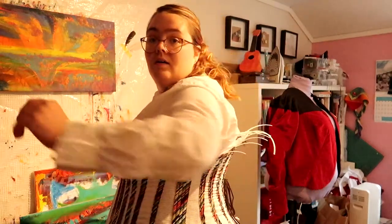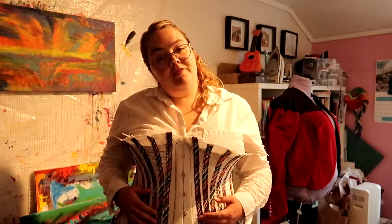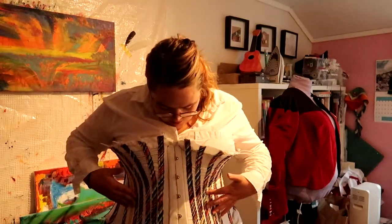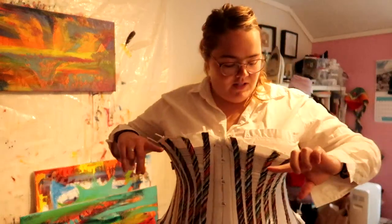I ran out of this kind of bias tape halfway through the second part, so I have one yellow and one maroon color. As I was doing it I was like, well this is not pretty — but it would be fun sometime to make a corset that has contrasting colors for the boning channels. I'm not too sure about the height of the corset — I wish it was just a tiny bit higher.